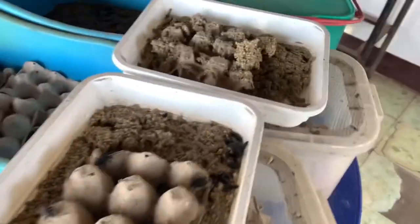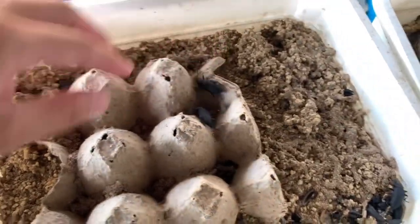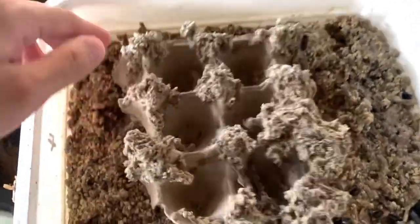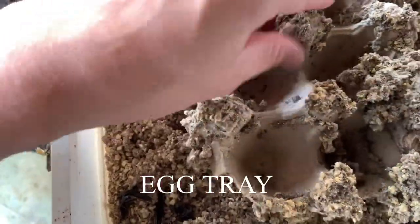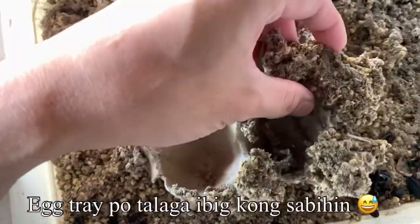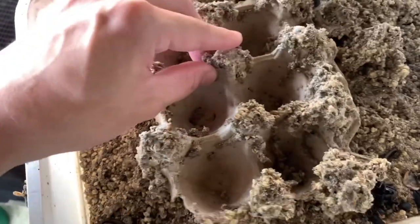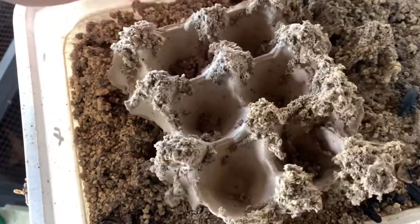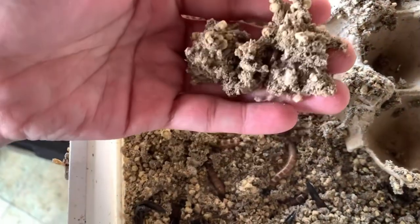Here's our darkling beetle colony for the superworms. We still have some surviving beetles. You'll notice the eggshell in there — I started adding eggshell because I noticed it helps prevent excess moisture. Without eggshell, the substrate over-moistens and causes grain mites. Now with eggshell, no grain mites — but fruit flies have become an issue.